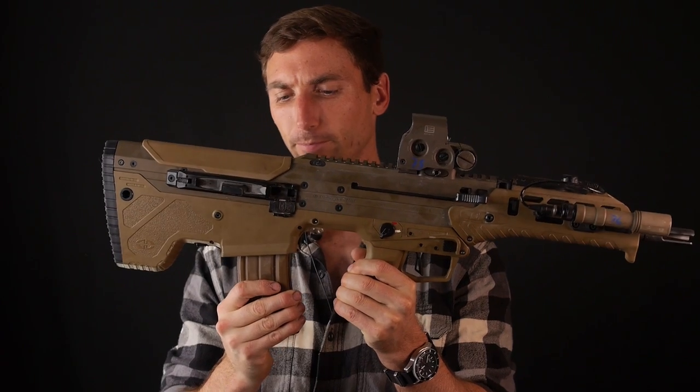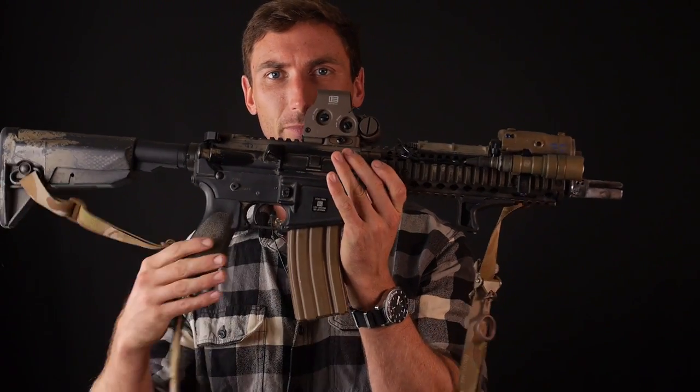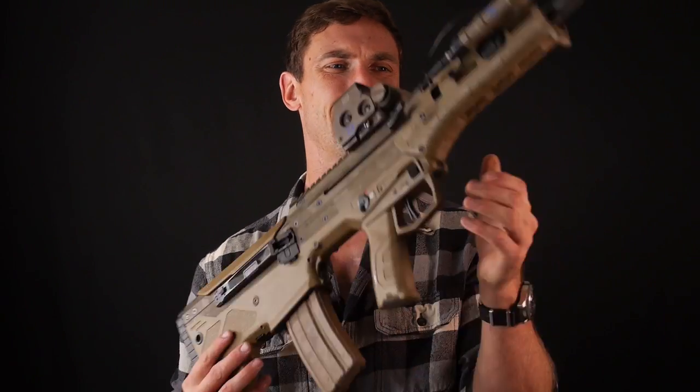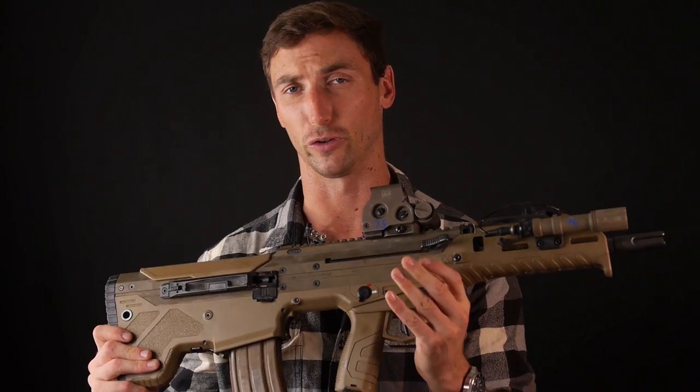Compare that to a more traditional rifle like a Mk18 — a standard M4/AR-15 configured rifle — versus this. There are some pros and cons when it comes to bullpups in general. There are other bullpups out there like the Steyr AUG, the Tavor, and Croatia's main assault rifle — the VHS 2000 or something like that.